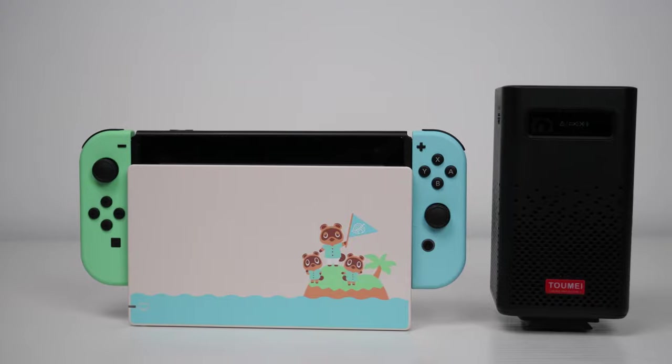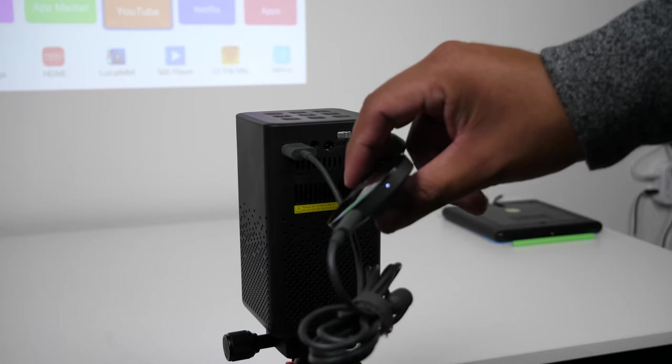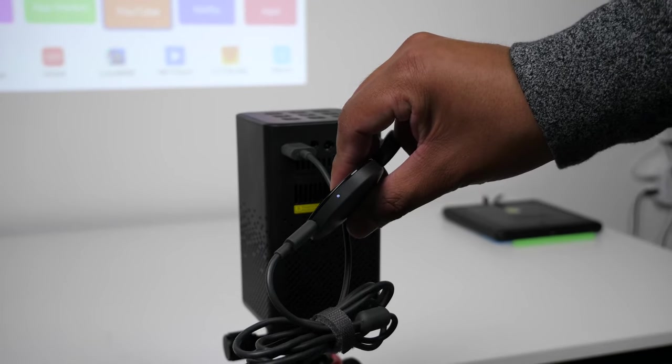There are a couple of ways to watch content on this. You can cast to it from your phone, connect it to your laptop via HDMI cable, or use the built-in software to download your favorite streaming service from the Play Store. You can also connect a Fire Stick or Chromecast to it.